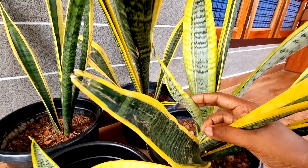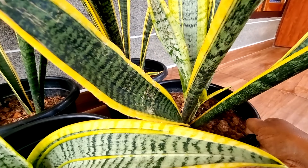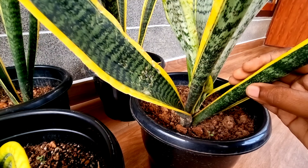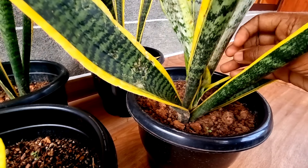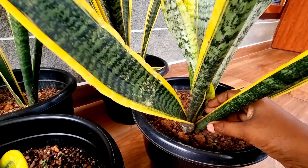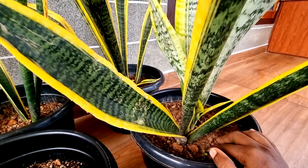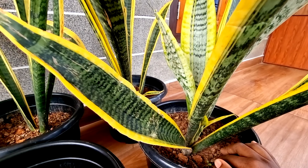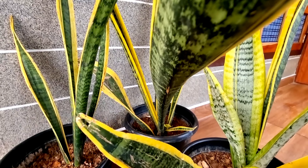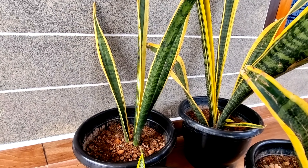This plant is a snake plant. If you want to use this plant, you will need to use a snake plant. This is a very thick plant, so this is a very good plant. This is a very good plant in the indoor area.